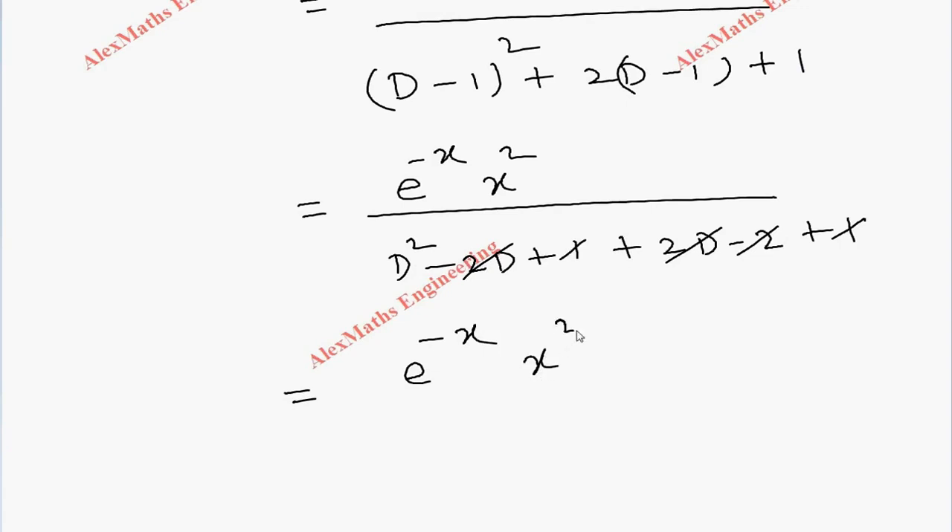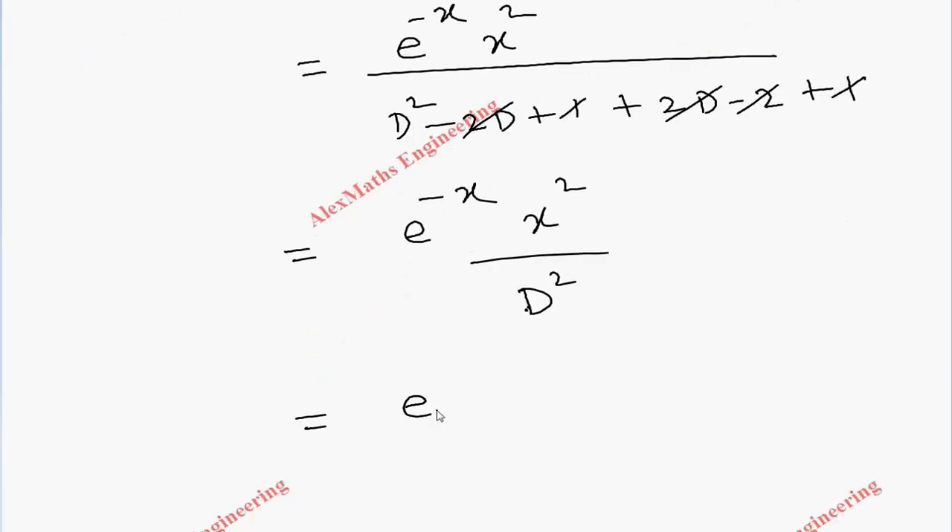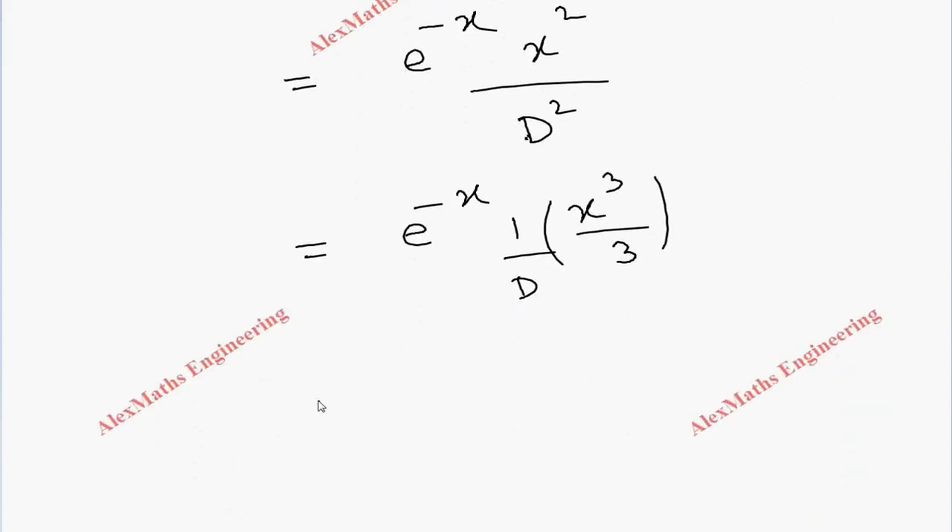Dividing by D² indicates we have to integrate twice. Integrating x² once gives x³/3, and integrating again gives x⁴/12. So the particular integral is e^(-x) · x⁴/12.